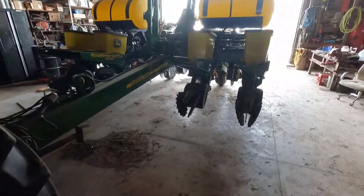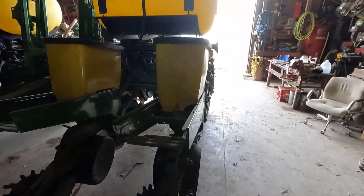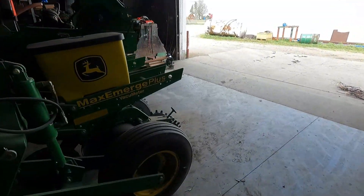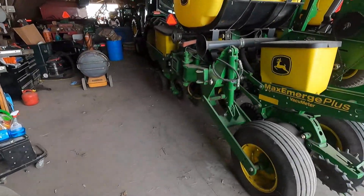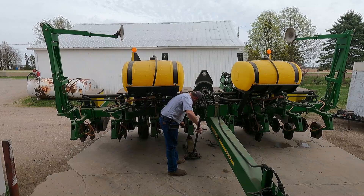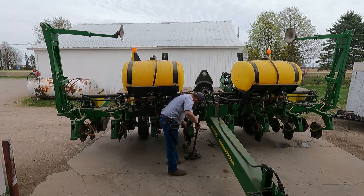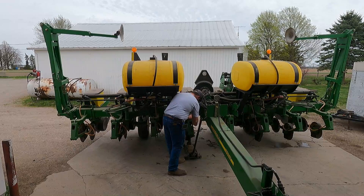It's not even all the way hitched up on this one — just the pin is in. But we're getting planters going. Probably tomorrow we'll start working on them some more, get that drill out if it ain't raining. What I'm doing here is opening the fertilizer discs. They're pinned up because we pre-cleaned some corn last year, so I'm just letting them down.